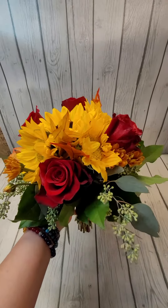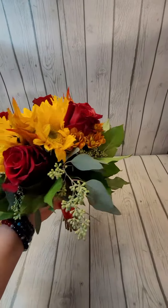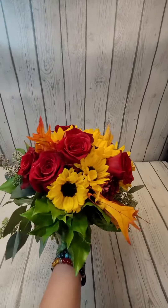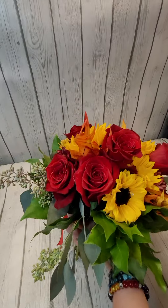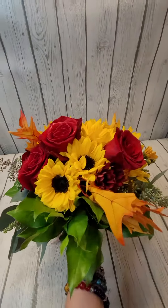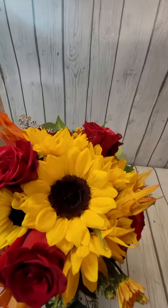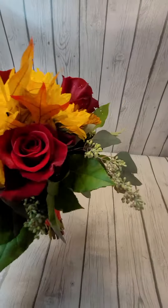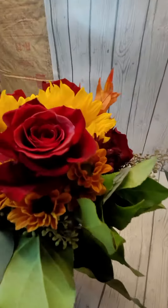Hi everybody, this is Darlene at Darlene's Flowers. This is a bridal bouquet I made for this weekend, September 2021. It has red roses, sunflowers — two different types of sunflowers with a dark center, and then a few with a light center — and some little daisy pom-poms.